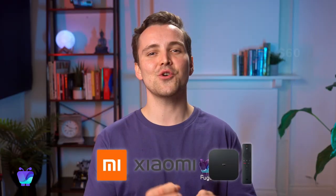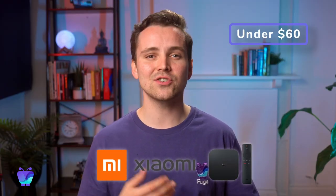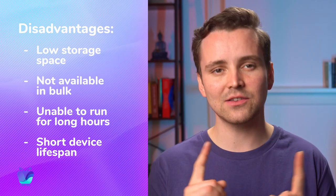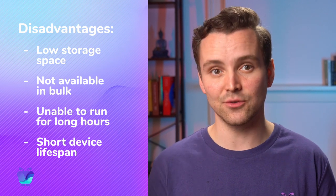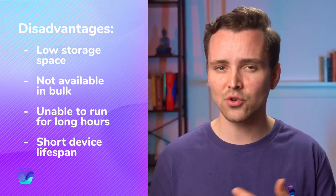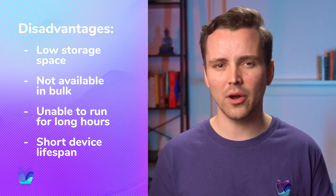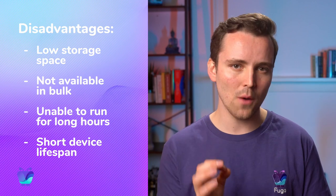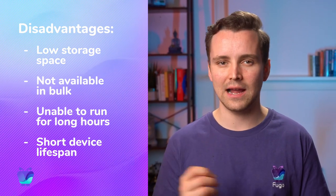Next up is the Xiaomi Mi Box S, which is also available for around $50 and runs on Google's Android TV OS. It may be a better option for users in countries where the Fire Stick isn't available. It's similar to the Fire Stick in performance and ease of setup, and shares some of the same disadvantages. It has low storage space, isn't available to buy in bulk, and because it's not a business-ready device, is not meant to run for long operational hours.